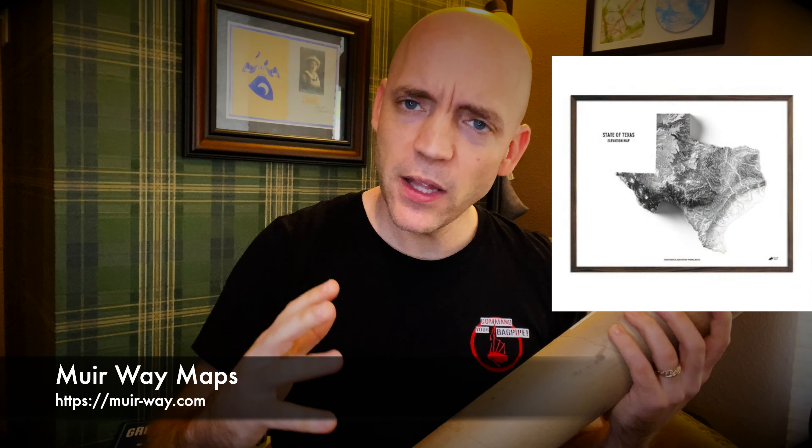They had topological, they had hydrological, they had relief maps — they had a bunch of cool ones. I went with a green hydrological map of Texas showing all of the different river valleys and everything else. Anyway, I wanted to see what it looks like.